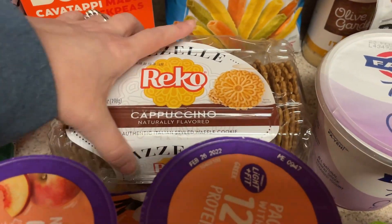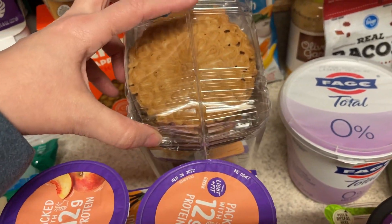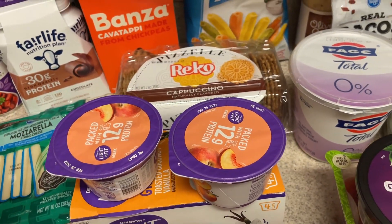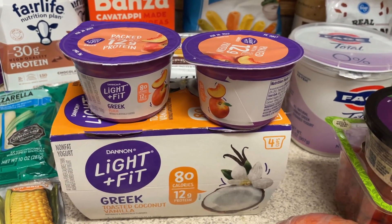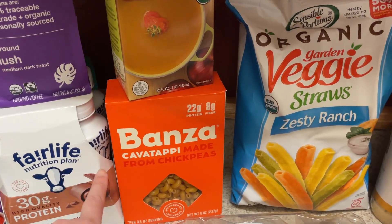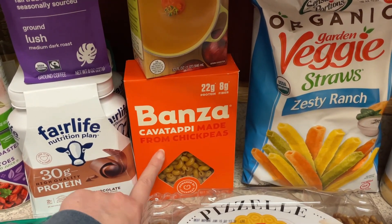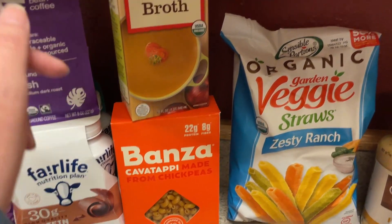Same with these pizzelles — you can have five of these for only about 120 calories, so these are a really good snack to have. I got the cappuccino flavor, so I thought those would be a nice sweet treat in case I wanted something sweet after dinner. I also picked up some yogurt so I could just grab and go — I have the toasted coconut vanilla and two peach. They had this Bonza chickpea pasta at grocery outlet for $1.99, so I picked that up. I really like this kind of corkscrew pasta. I don't know what I'm going to do with this, but I'm just going to throw it into the pantry.